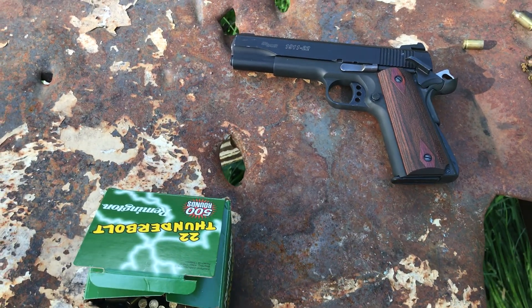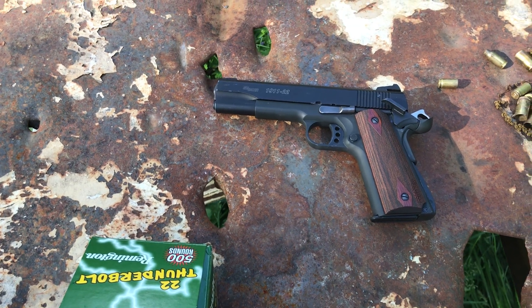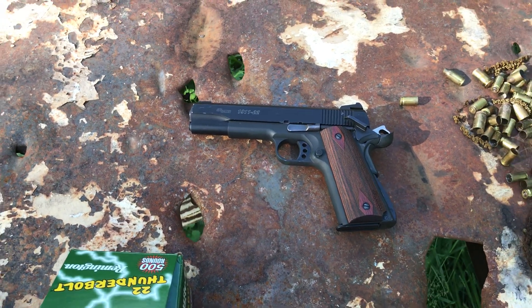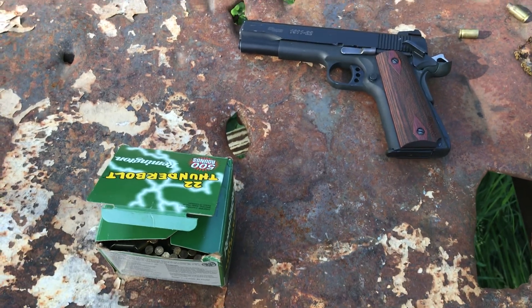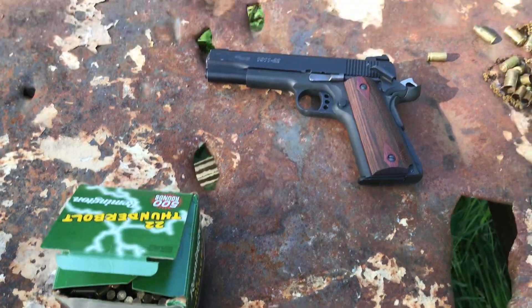How y'all doing? I'm out here with the SIG 1911 slash 22. I did a quick review on it but didn't like the ammo I was shooting out of it. So we got some Thunderbolts here. Let's see if this cycles.